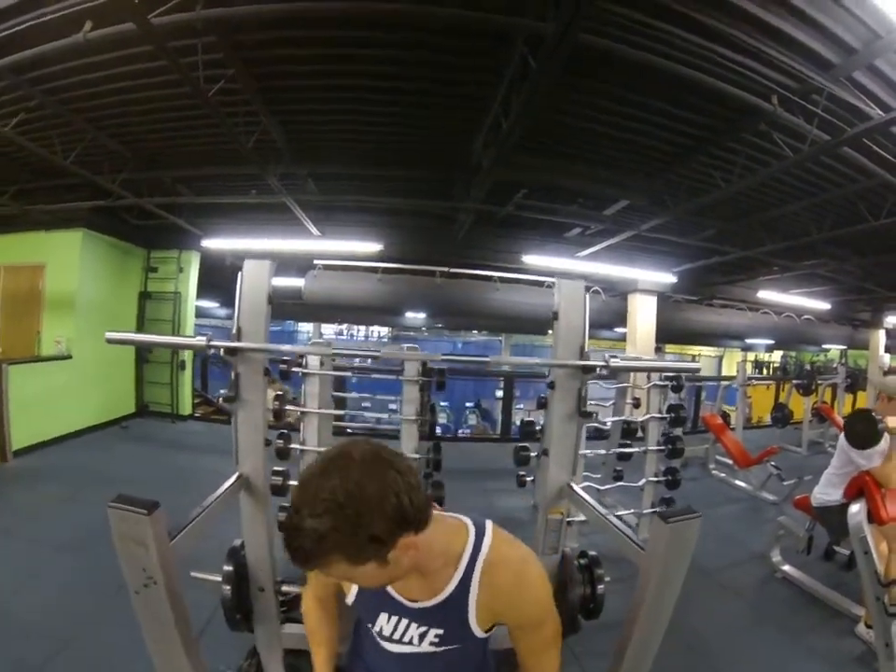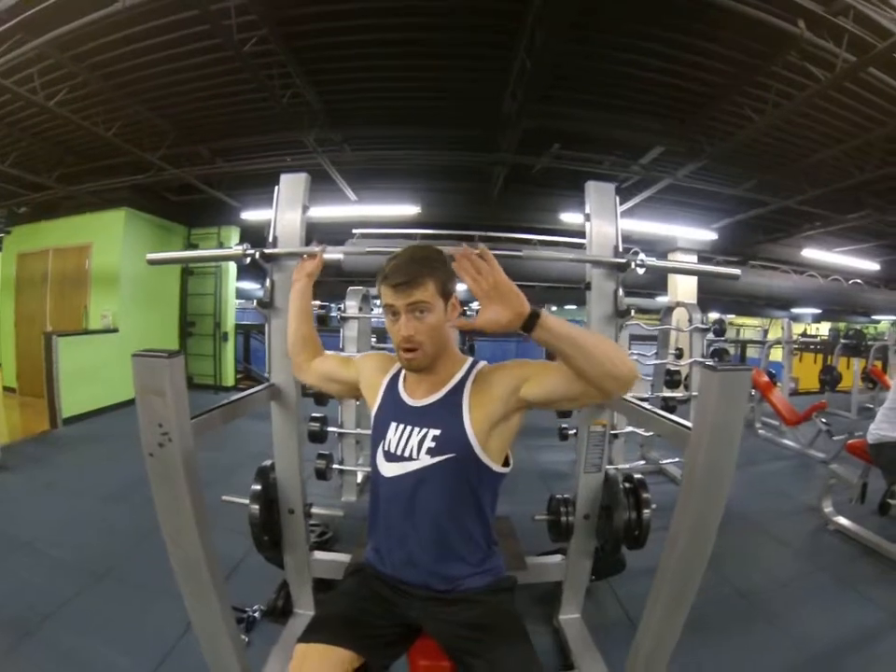This is a flat bar shoulder press right here. You're going to find your machine where you can rack a bar, right here.